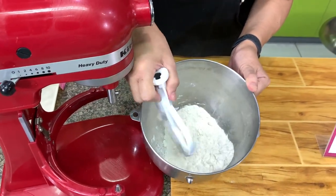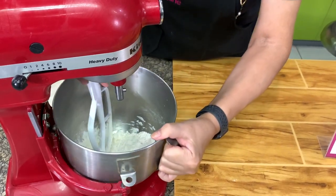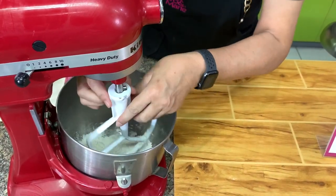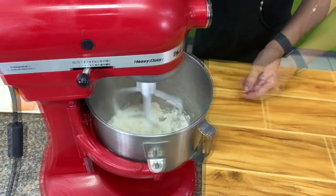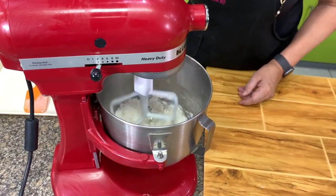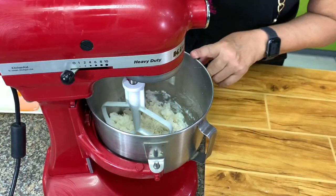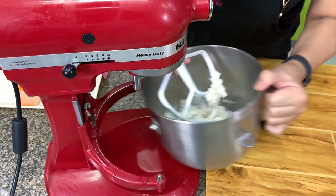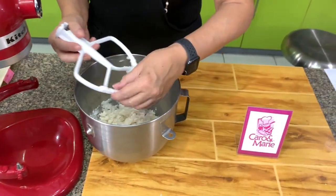See, it will look like a polvoron mixture. Then we add water gradually — we only need enough water to bind. You check this by hand. I'll finish mixing by hand because I don't want to overmix.